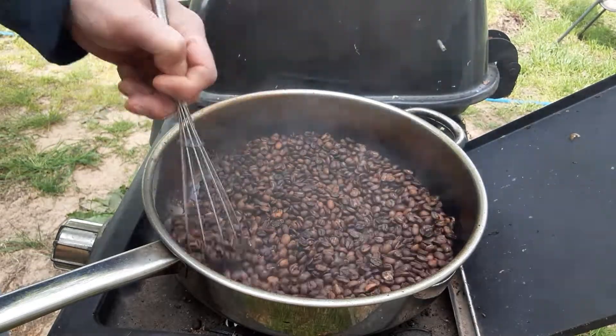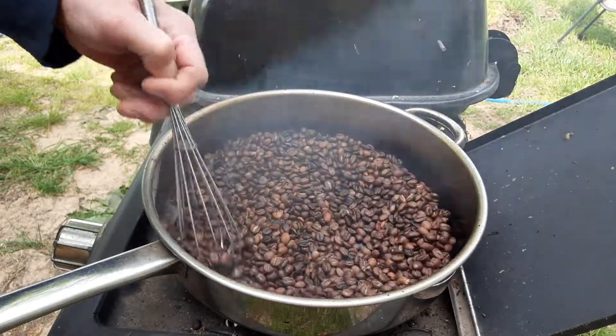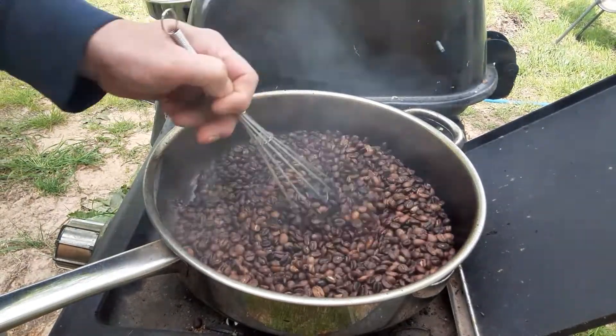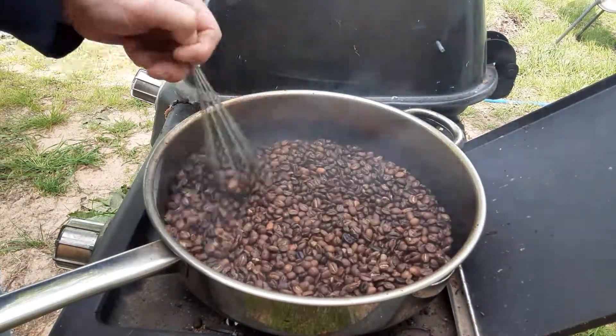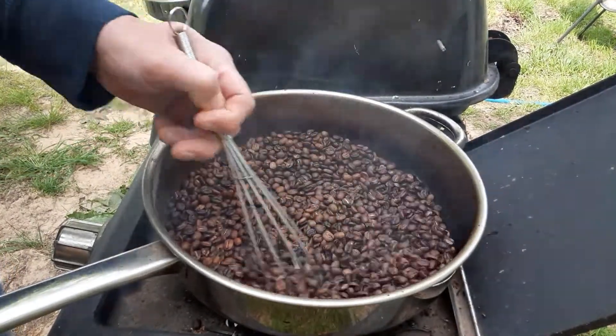When I'm done, I'll just keep dumping these to the strainer, back and forth from the pan to the strainer, to get most of the chaff out — because the breeze outside works really good, as long as it's not too breezy.